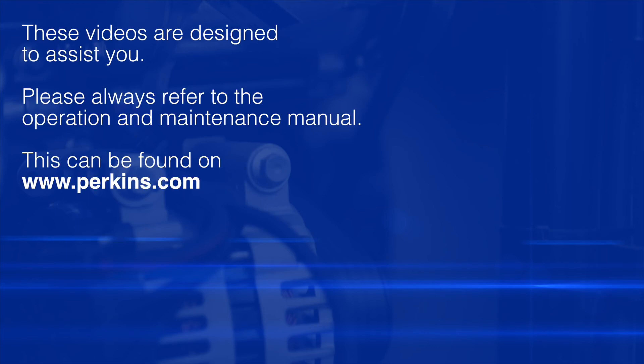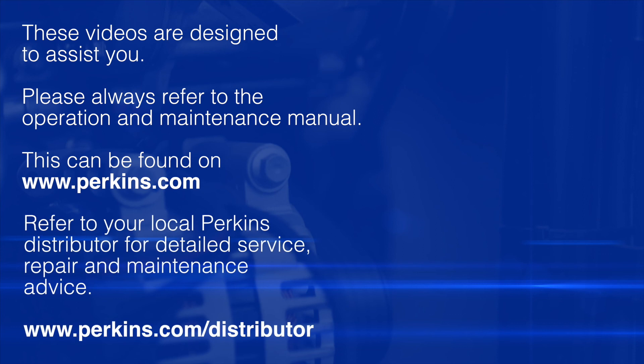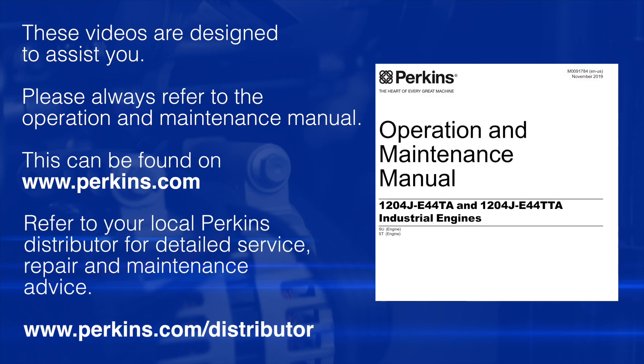Please remember these videos are here to assist you. The safe source of information for any of these checks is taken from the operation and maintenance manual, which can be found on the Perkins website as shown in the earlier video. You should always refer to this as your safe source of information.